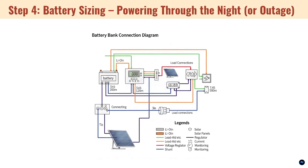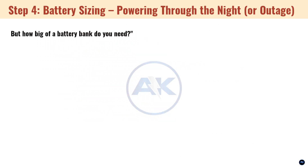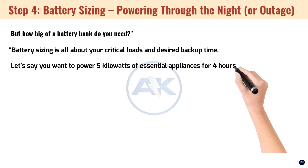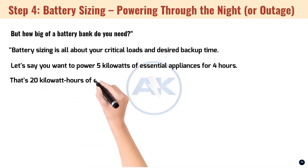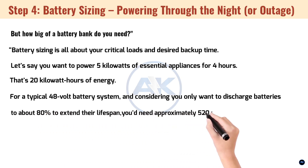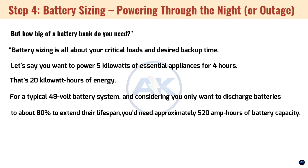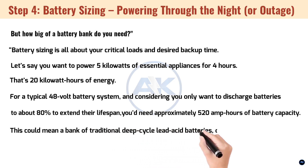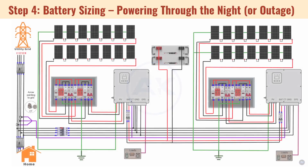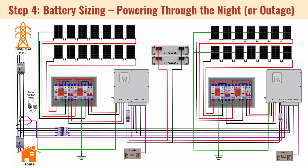Step 4: battery sizing — powering through the night or an outage. Here's where the hybrid magic truly shines. Batteries give you power when the sun isn't shining or the grid is down. Battery sizing is all about your critical loads and desired backup time. Let's say you want to power 5 kilowatts of essential appliances for 4 hours — that's 20 kilowatt hours of energy. For a typical 48-volt battery system, and considering you only want to discharge to about 80% to extend lifespan, you'd need approximately 520 amp hours of battery capacity. This could be traditional deep-cycle lead-acid batteries or, more likely, multiple advanced 48V lithium-ion LiFePO4 modules, which are increasingly popular for their efficiency and longevity. The diagram shows one large battery bank supplying both inverters — a very common and efficient setup.